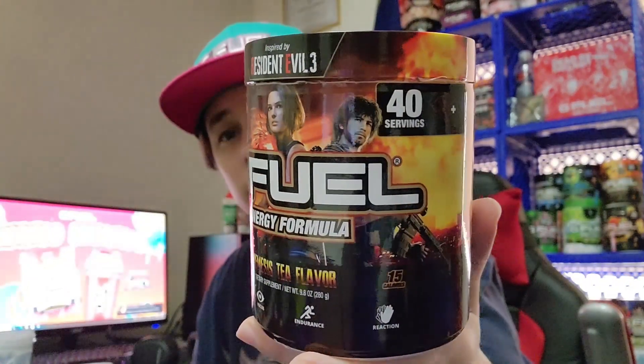As far as I can remember, this one right here is a reskin — same thing. Let me tell you guys, this is a really really good flavor. I love the artwork on this tub. I have never played the Resident Evil games — I might have seen the movie but never played the game. This is the same thing: Resident Evil 3, just a reskin version. Check out the artwork on this one — I like this one, simple.